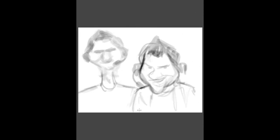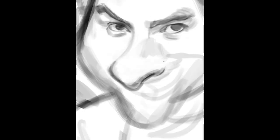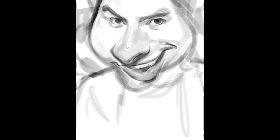Hey guys, I'm back for another episode of Caricature Speed Painting with Marcus. This is episode 15 and I'm going to be painting the Starcraft casting archon, Tastosis. For those that don't know who these guys are, the guy on the left is Artosis and the one on the right is Tasteless. They live and work in Seoul, South Korea, casting Korean Starcraft matches.